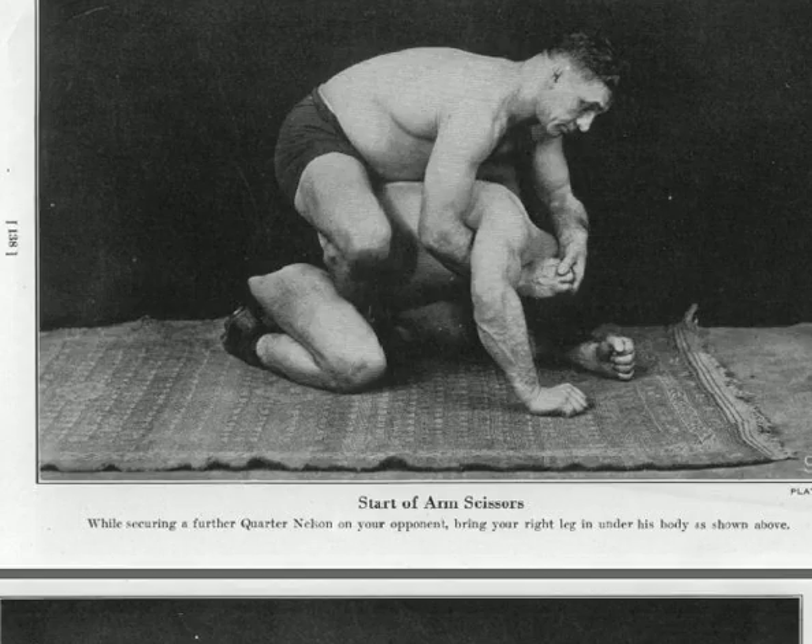This is the start of an arm scissors. While holding a further quarter Nelson on your opponent, bring your right leg under his body. So now you're doing what's called in modern jiu-jitsu as securing a hook. So you're on his back, you've got him in a quarter Nelson, and you've got your first hook in with your right leg. This is a pretty simple technique — you've got the hook in.